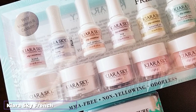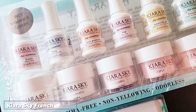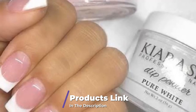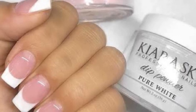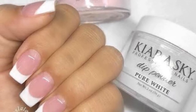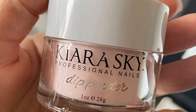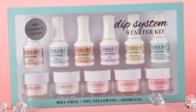At the first position of our list, we have the Kiara Sky French Starter Kit. The Kiara Sky Dip French Tip Kit comes with everything you need other than a nail file. If you're new to dip powders, they include a detailed instructional guide covering the process step-by-step, and each bottle is labeled with the product name and a number corresponding to the step it's needed for. This makes it very user-friendly.